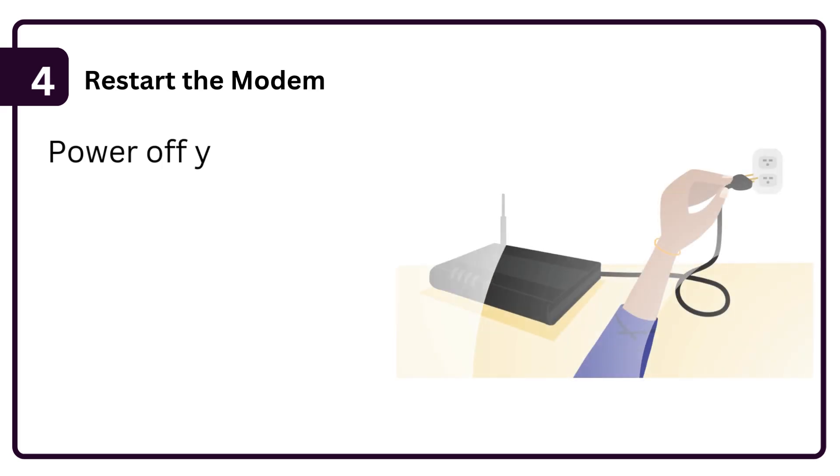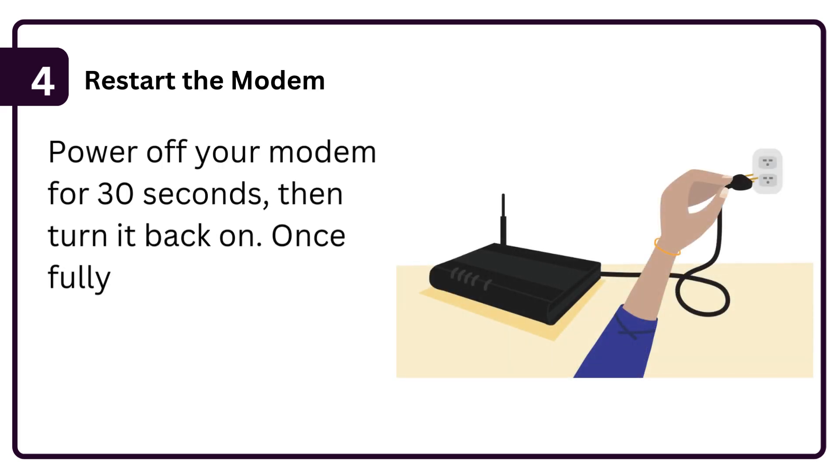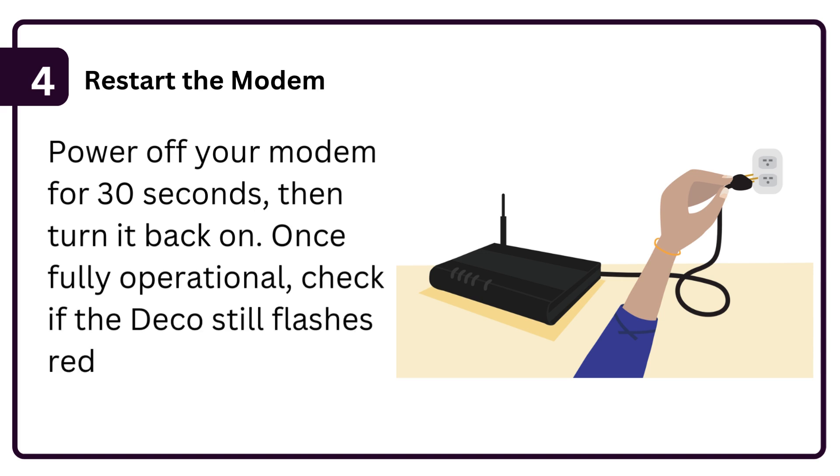Step 4: Restart the modem. Power off your modem for 30 seconds, then turn it back on. Once fully operational, check if the Deco still flashes red.